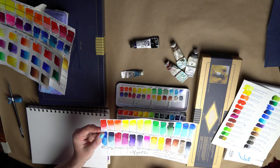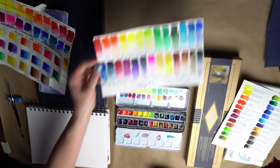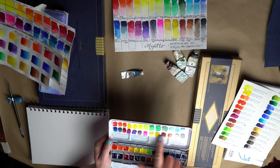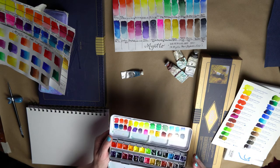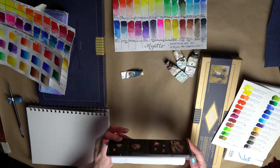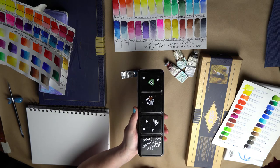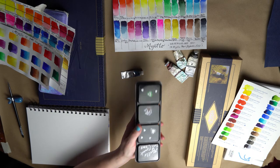So this is my set. I put a little laminated card in here and I like these little metal palettes. Yep, there's my go-to set. Thanks for watching. Bye!